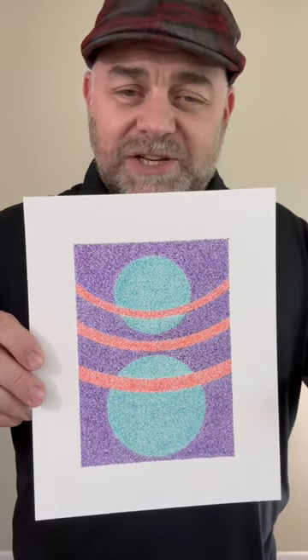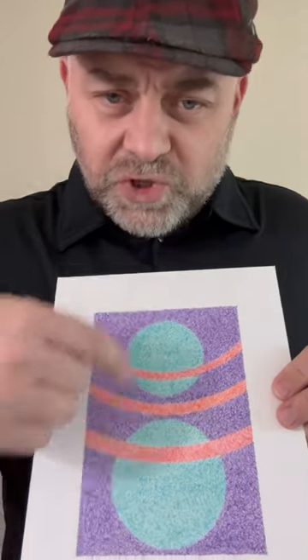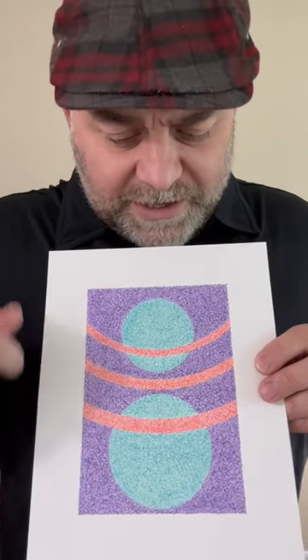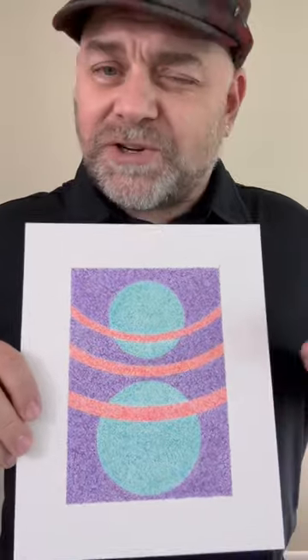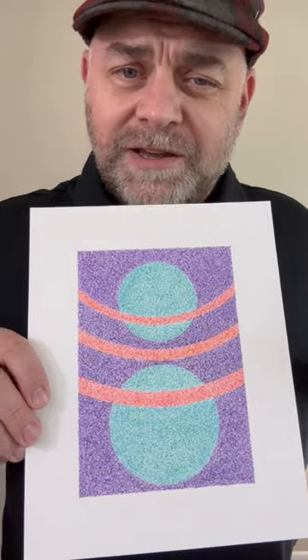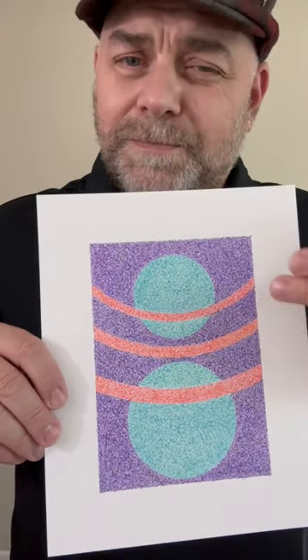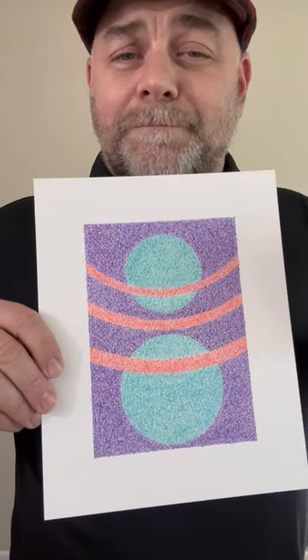The artwork size is actually 5 inches by 7 inches, and I started with just drawing two circles, then drew some curved lines, and then started filling in with ballpoint pens. The two circles are light blue and green, the strips are red and orange, and the background is purple and black.